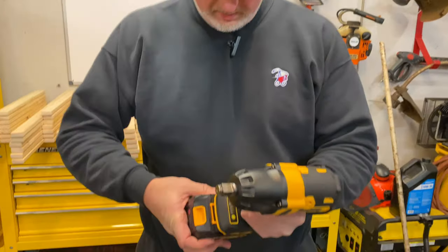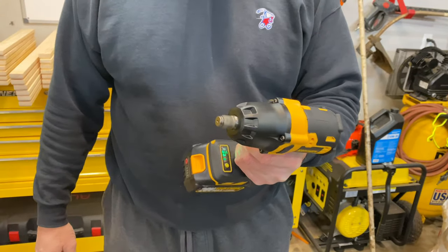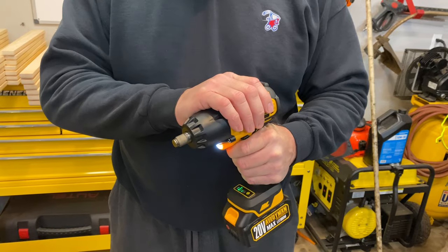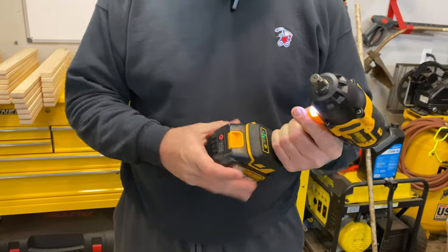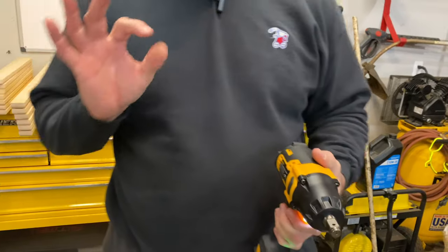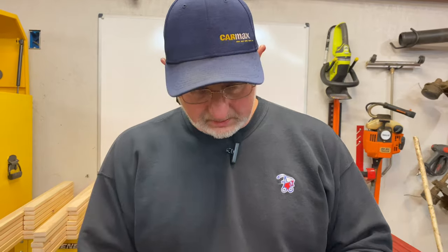With the new battery here, we're going to pull the trigger for the first time. There we go — feels pretty good. Now we're going to test it in just a moment, but before we do that I'm going to grab a couple of our other impact wrenches — three-eighths and a half-inch pneumatic — and we're just going to compare the weight and how they feel.